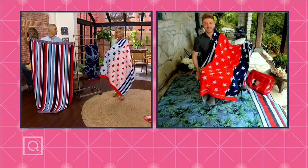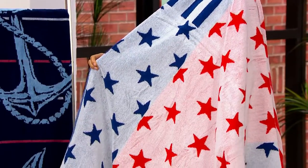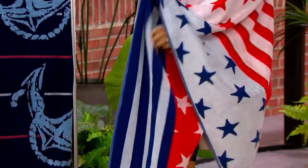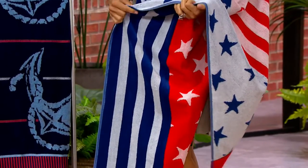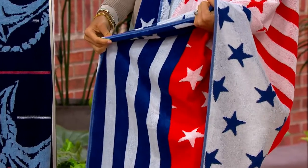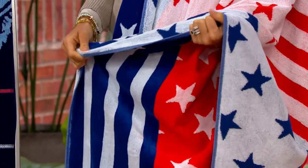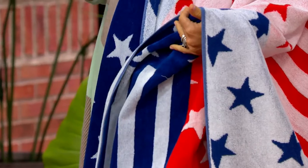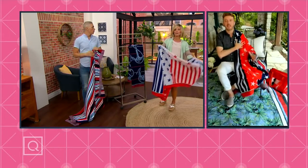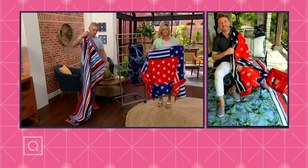I happen to be somebody who shops for towels like this frequently, and you don't find this kind of quality and this size at this price at all. At $32 it was a good deal. At $17.96 it is an absolute steal. So take them with you on vacation — I know we're going away with the family and we have to bring some of our own beach towels to the Airbnb. These are perfect to take.